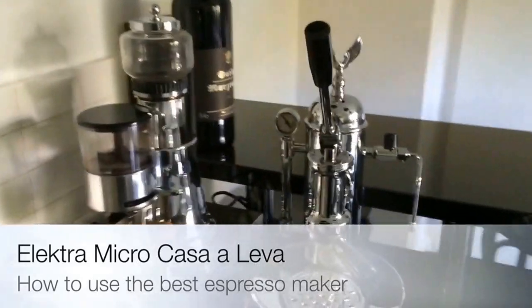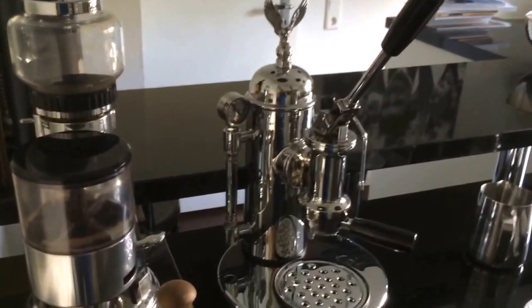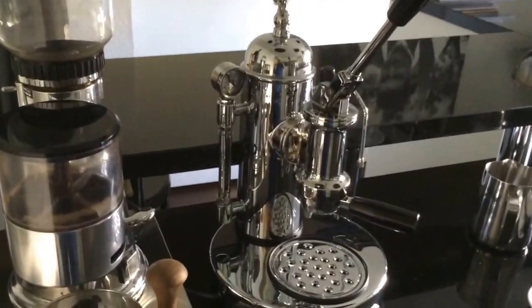Hi! Today I will show you how to use the Electra Micro Casa Alera coffee maker or espresso maker.